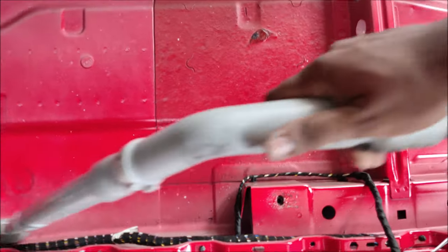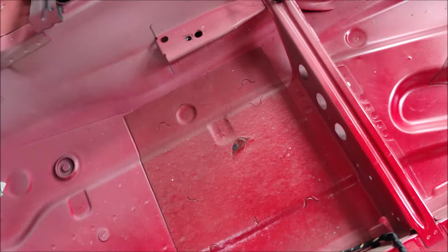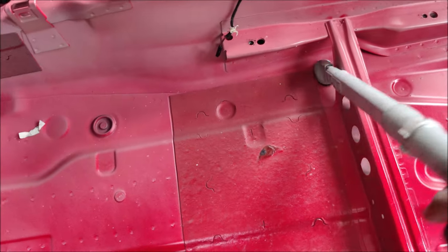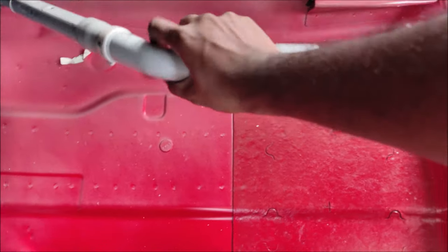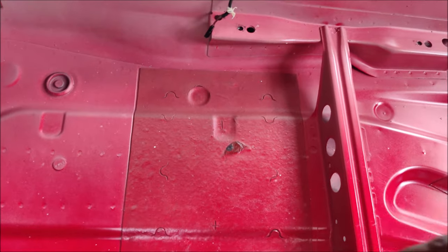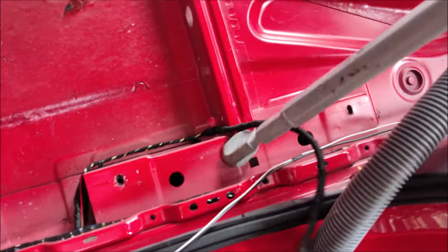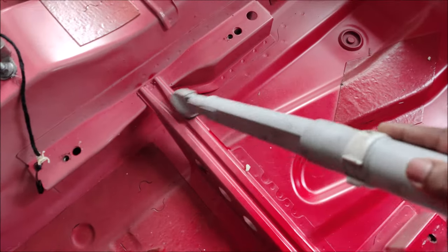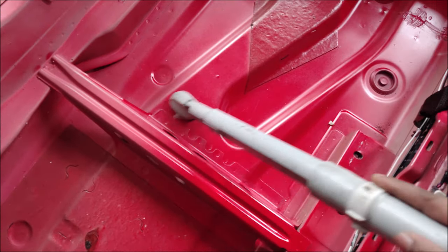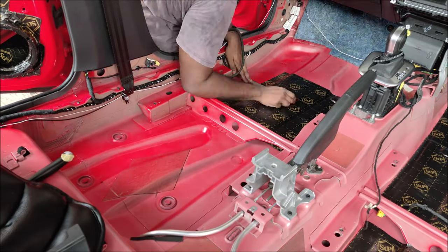We've removed the entire carpet to soundproof the floor. I start by vacuuming the entire floor first — make sure every inch of dust has been removed. Then I apply isopropyl alcohol or mineral spirit as a cleaning agent — not MEK or acetone, don't use those, they'll rip off the clear coat. Isopropyl alcohol is my go-to. I'll wipe it down and then re-vacuum again in case I missed anything or loosened any debris.